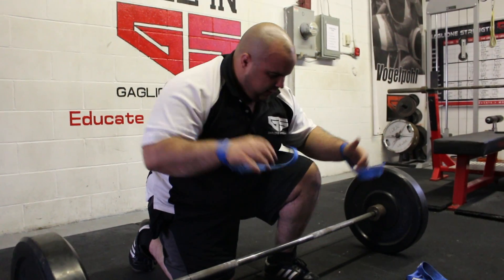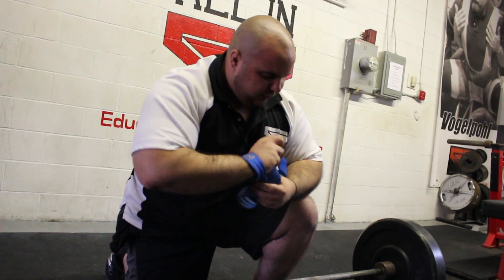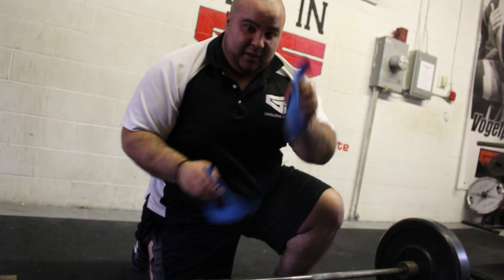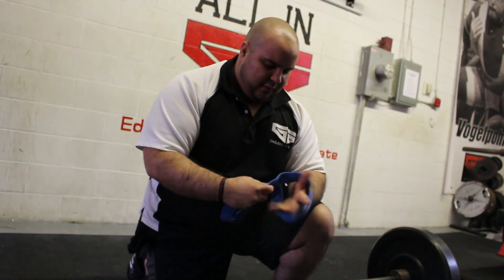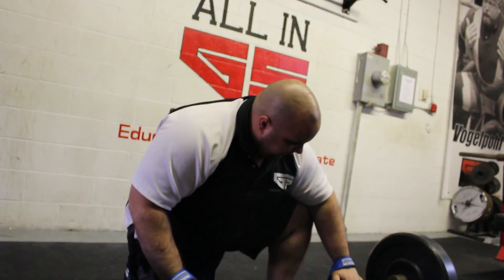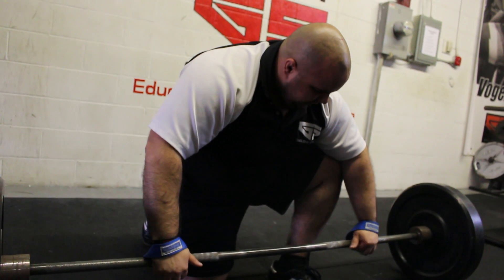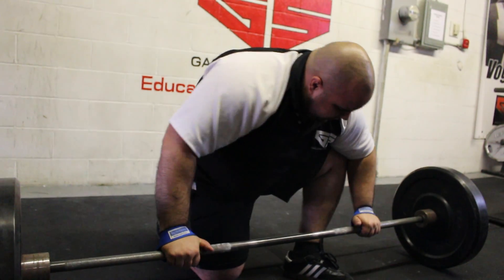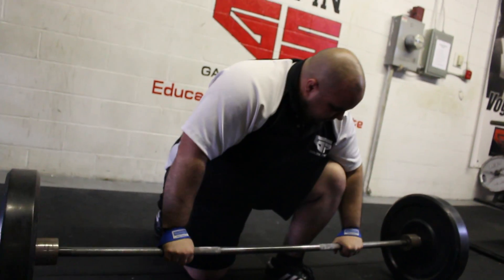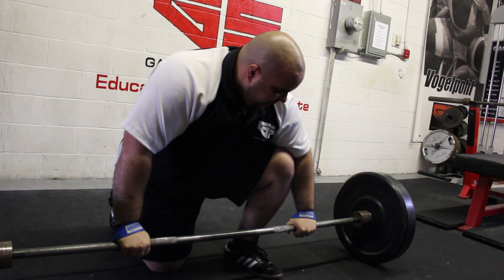Another option is these quick straps. For lighter weights, this is great, or just for beginners — a little bit less to them. These go on your wrists like this, and they simply come under the bar and you just loop it over once and start cinching right away. Not as supportive, but a little quicker. Set up the same way — make sure it's nice and tight on the wrists, and then you set up from there.